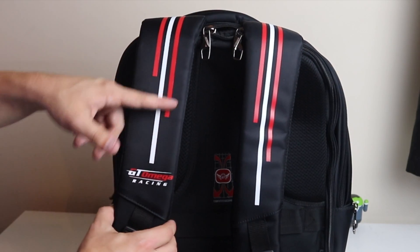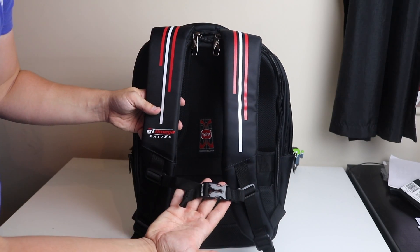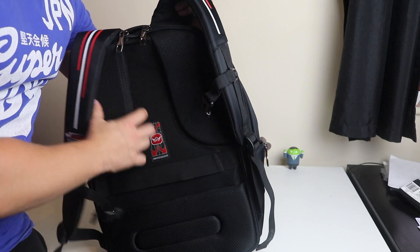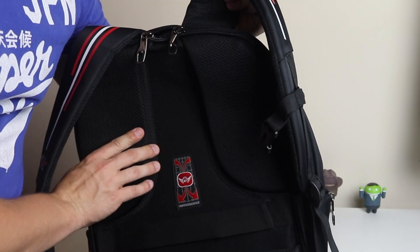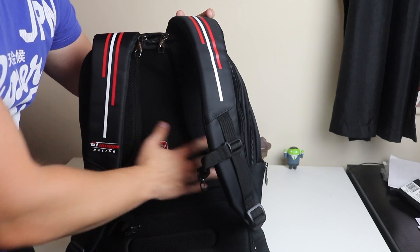Around the back we have durable padded straps — I really do like the design on the back, it has the logo there and you get a clip so you can put it around your waist as well. What's noticeable about this backpack is that on the back you've got these really squishy comfort pads, so even if it's heavy it's not going to hurt because you've got nice padding all around.